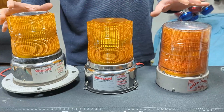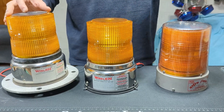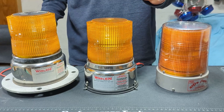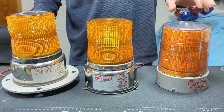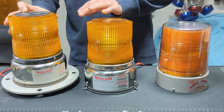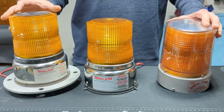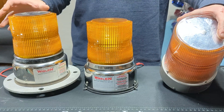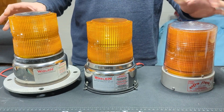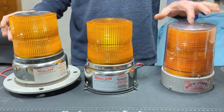Recently the topic of sunshades for strobe beacons came up. They were definitely an option, however probably an underutilized one. Different manufacturers did them different ways. Whelan generally did them as a blackout on top of the dome. Other companies would do them as a silver sticker on top of the dome, or actually inside the dome on the electric lights, but no one was generally able to get them in there.